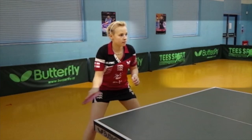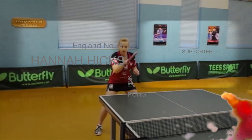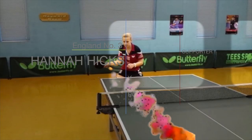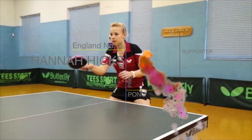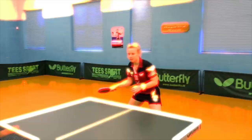Aerobic Table Tennis — Have fun, keep fit, learn table tennis. Table Tennis Movement to Music.